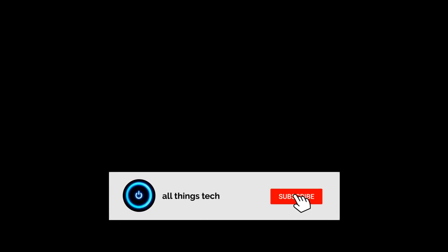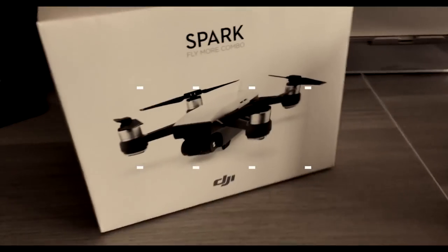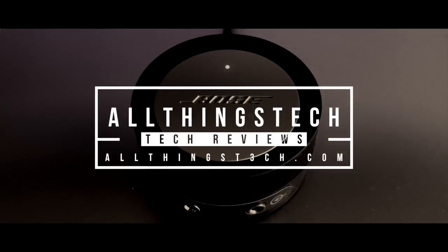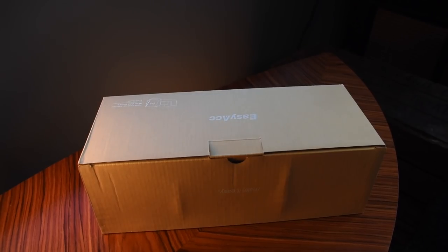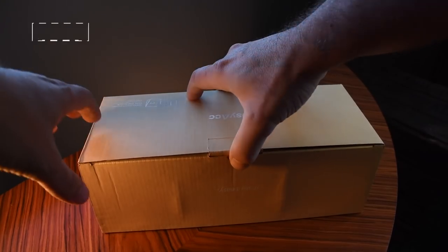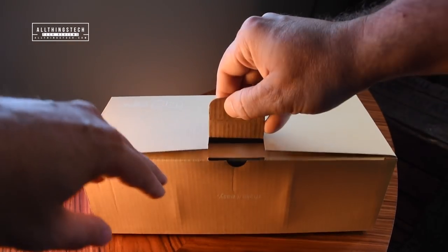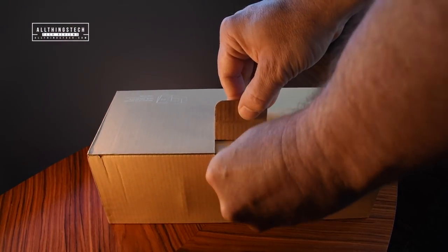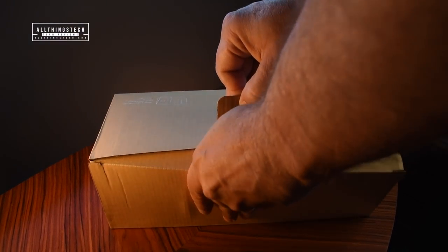Don't forget to hit the subscribe button and the notification bell to get my next video as soon as it arrives. So my friends, if you've been following my channel, you'll know that I've been looking at a whole range of wireless chargers for your iPhone or your Samsung device, whichever. Now, the team at EasyACC, who I've worked with in the past, very kindly sent me this.